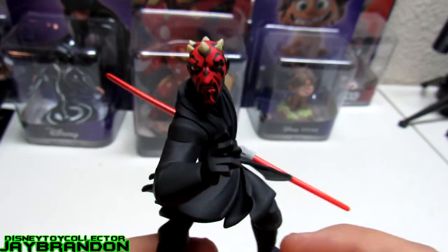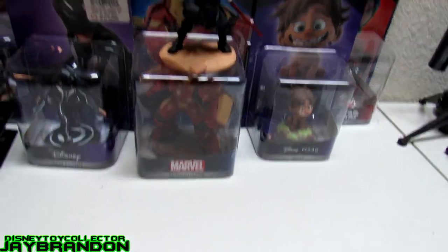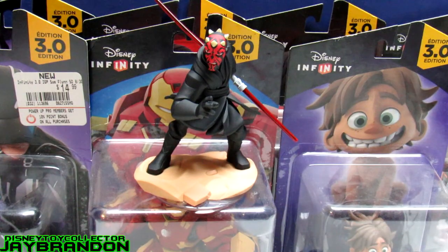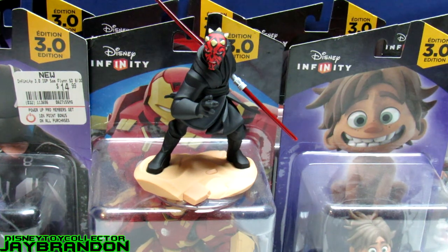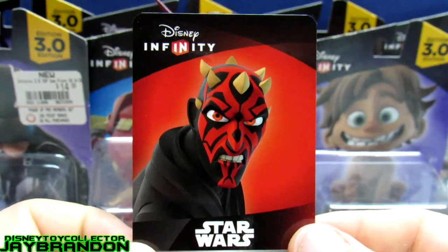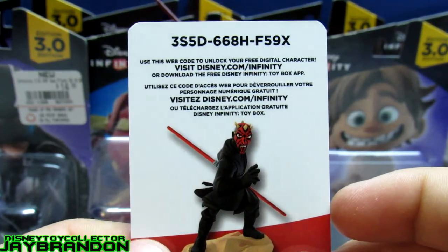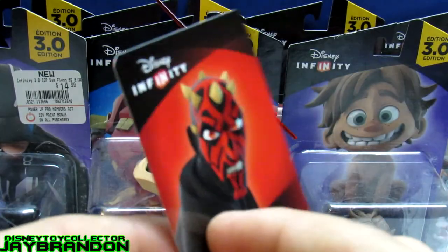Alright, let me get you guys what you've been waiting for, because I've been waiting to give it to you guys — that's the PC code giveaway. As you can see by the background, I still got a lot of unboxing to do. I thought they didn't give me a card for a second — there's the Darth Maul player's card, and there goes the PC code giveaway for you guys.